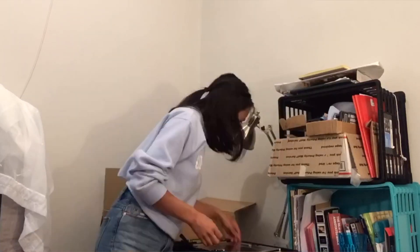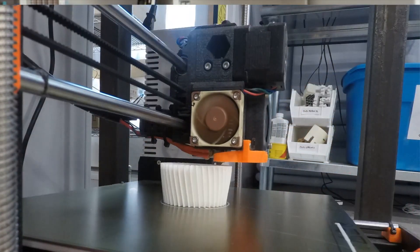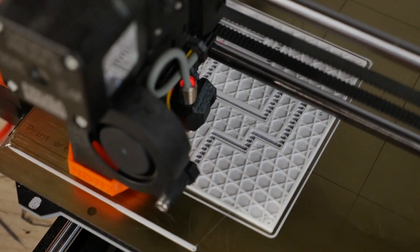The beauty of the 3D printers is that if there is something that they need that wasn't in those kits, they can create it. They have the resources to design and make whatever parts they need.